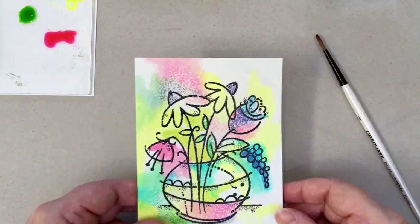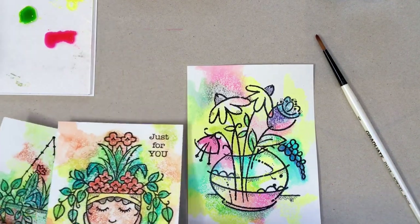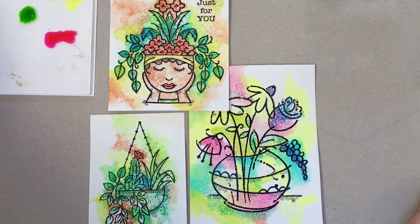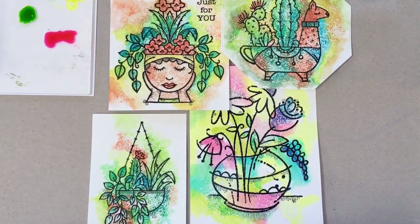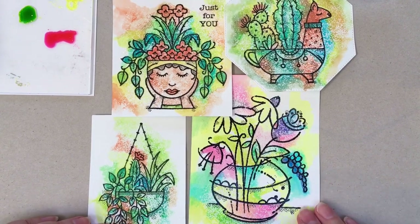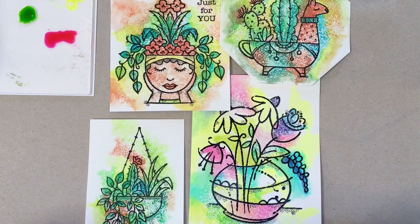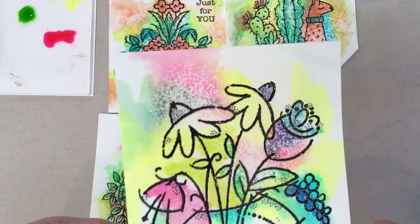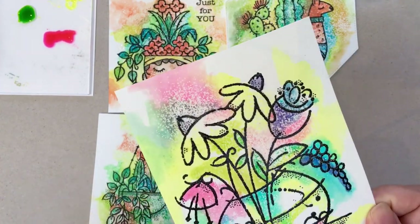You can do this technique with any of the coloured inks in this range. Here are a couple more images to whet your appetite for the new stamps that are just coming out. And that's how I do my snowy technique on my card.